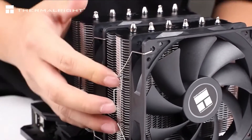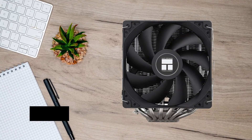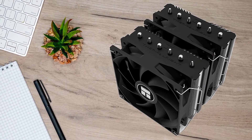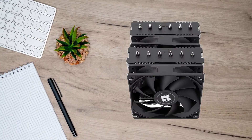Overall, the Thermalright Peerless Assassin 120 SE is one of the most affordable air coolers that offer a lot of cooling performance for an incredibly low price. It is hard to overlook it as an option even when looking for a low-cost cooler for far more power-hungry CPUs.